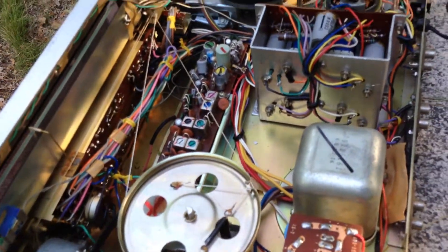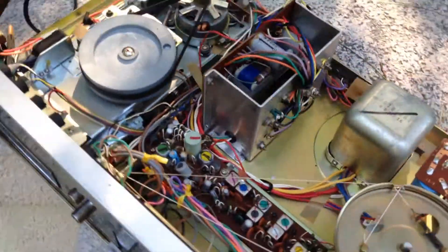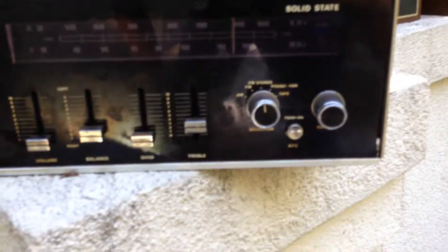It does work. Should I put some capacitors in it and use it, or where can I get an 8-track tape? I did put a signal into it through the auxiliary bass treble. It sounds pretty daggone good.